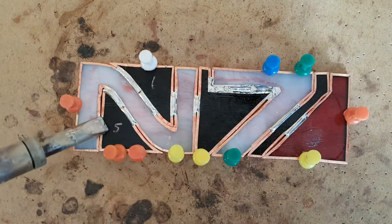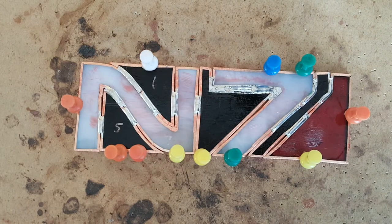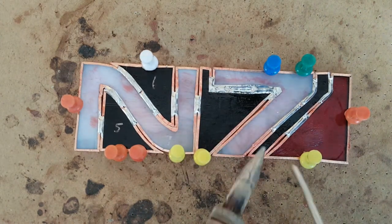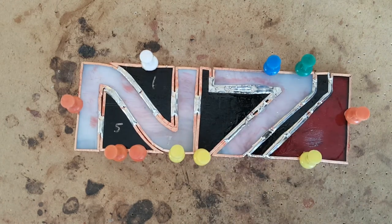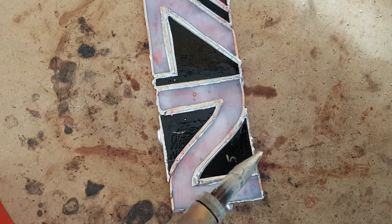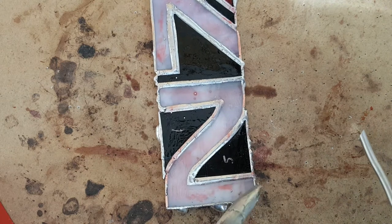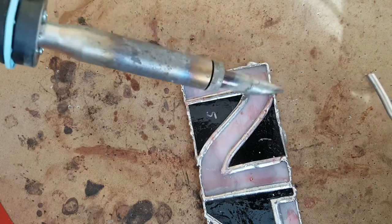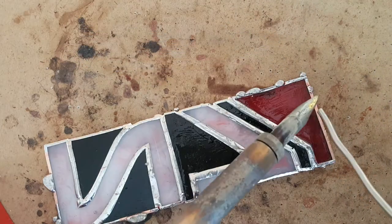Recently, I've learned about doing a beaded edge around the outside of the project. I never learned this when I first learned stained glass, so I didn't know it was a thing. Doing a beaded edge instead of a flat edge provides strength to the overall project and makes it look nicer. I looked up how to solder a beaded edge and found some tutorials. Initially I tried holding the iron flat over the glass and applying a small amount of solder to the edge, but more often than not the solder just flowed over the edge rather than sticking. I did this all around the edge on the front and back.